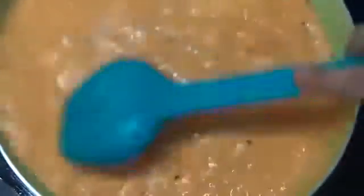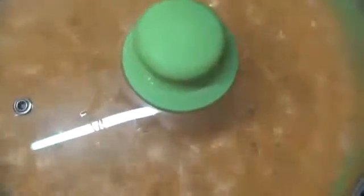Then we will add 1 teaspoon of salt in this mixture and we will mix this salt in very well. Then we will cover this pan and cook this mixture for 4 to 5 minutes.